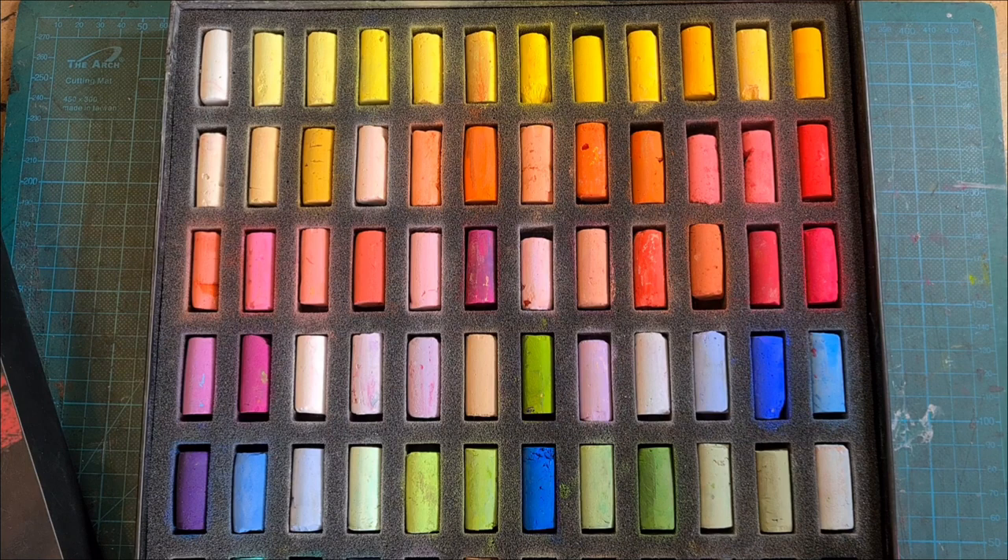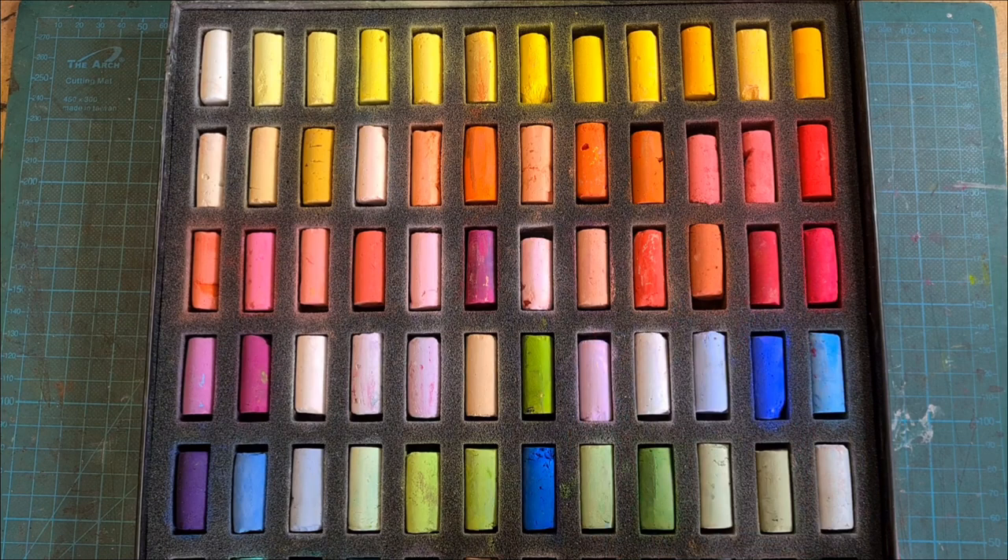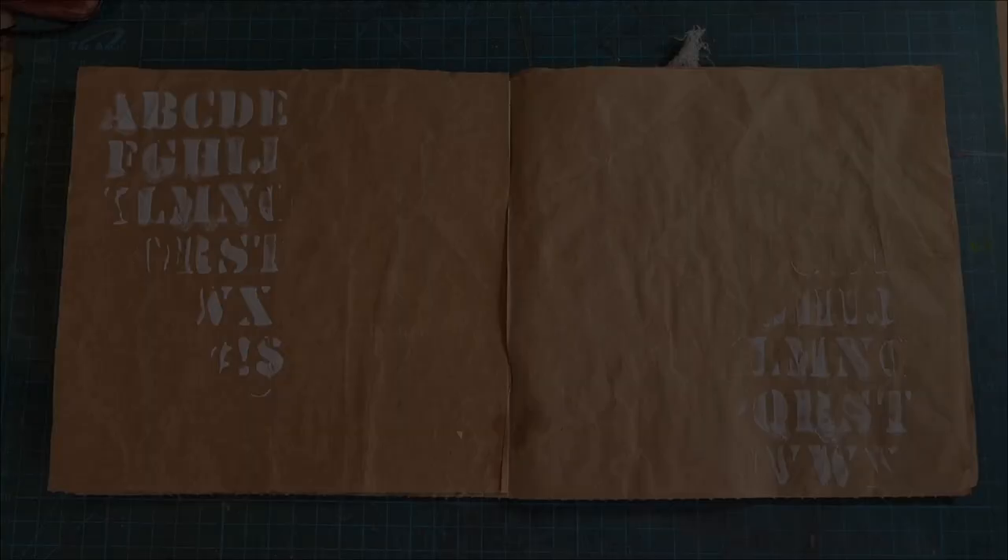I want you to know, and YouTube wants you to know, that I did not get paid for this video and I don't make any money on pastel sales. I don't want to. I do like these though, and they are good in different kinds of work, including making art journals.